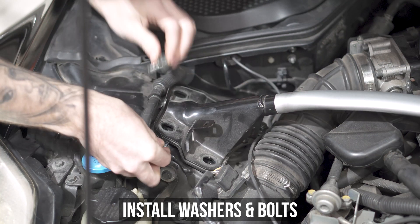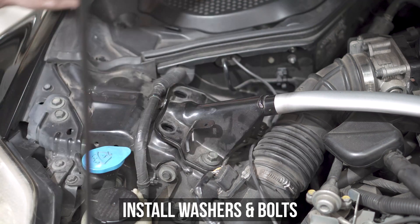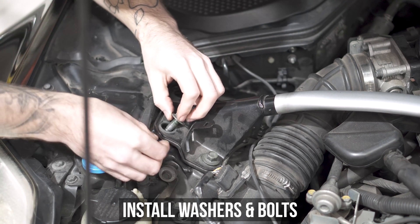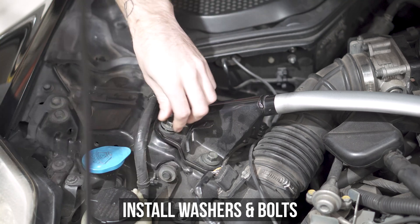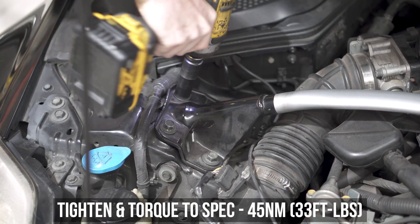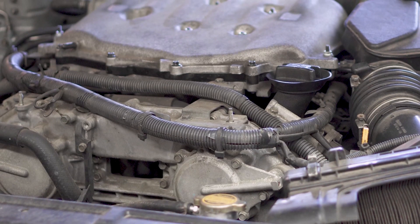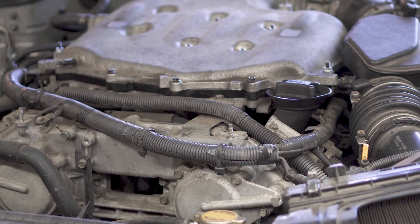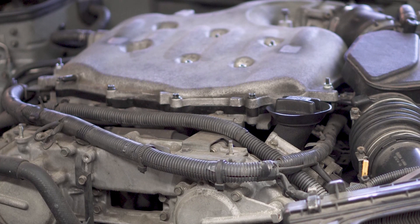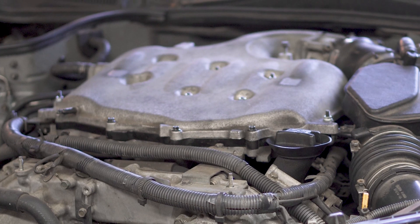Now for all you non-strut tower bros out there, you're done. Good job. Well done. And for all you super ballers out there with the bar, pop the ultra custom design spacers under the bar before you install the bolts, then tighten and torque down to the specs shown right here on this screen. And that's it. That's all. You've spaced your manifold and your life. Plus you can rest easy knowing you've gained mid-range torque and top-end power without needing a tune.